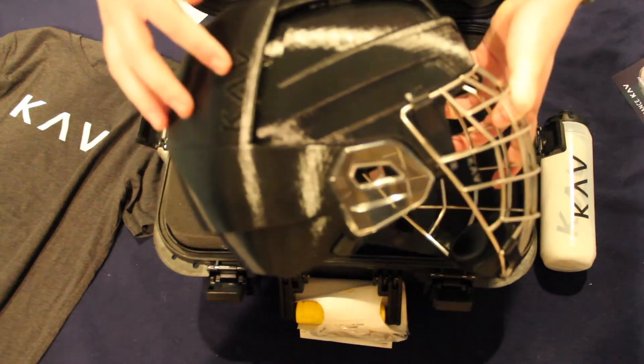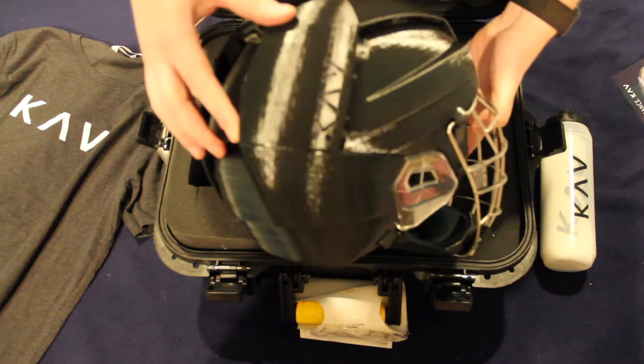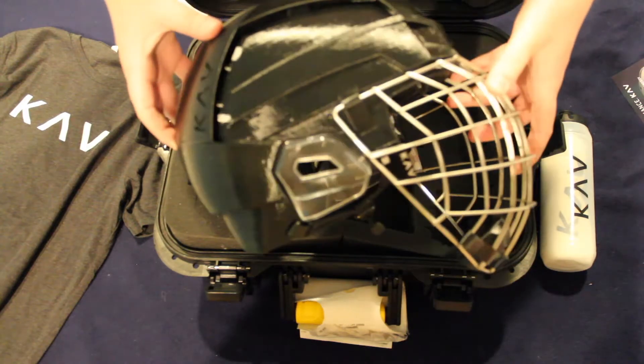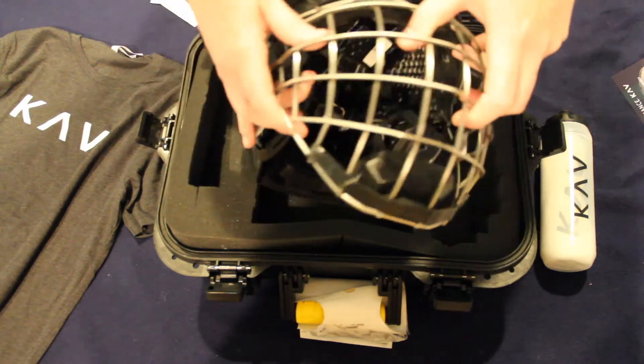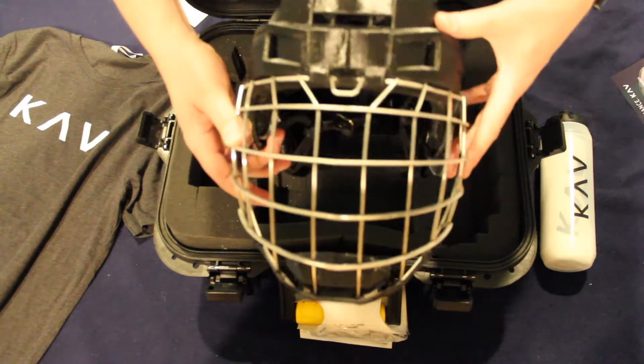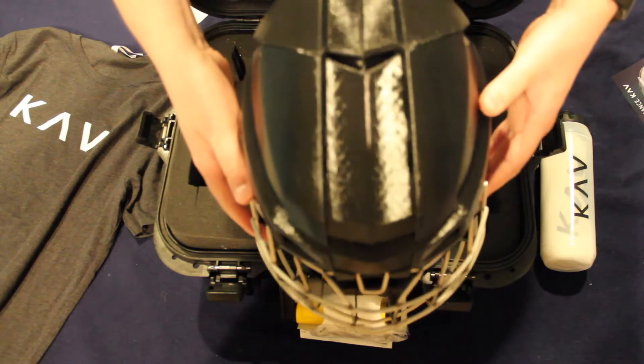Now the helmet uses a monocoque design, which means there are no gaps in protection or places where sweat and bacteria can hide. And it's 3D printed using a thermoplastic polyurethane which is tuned for impact absorption and weighs less than your typical foam helmets.